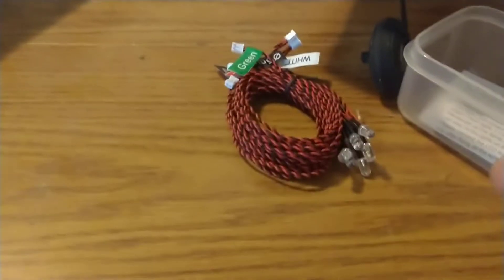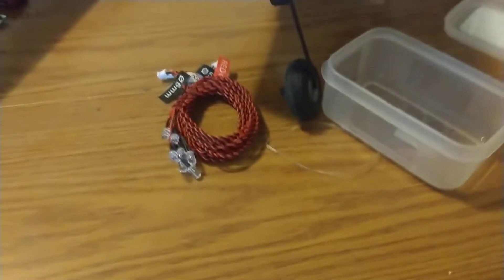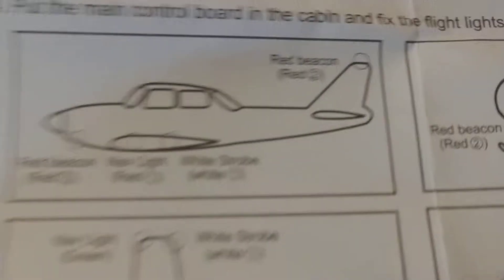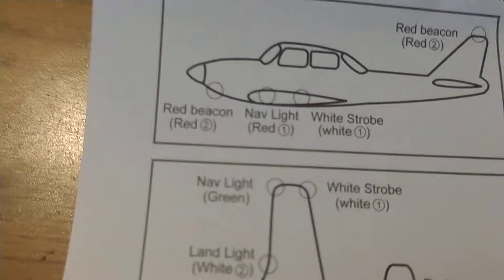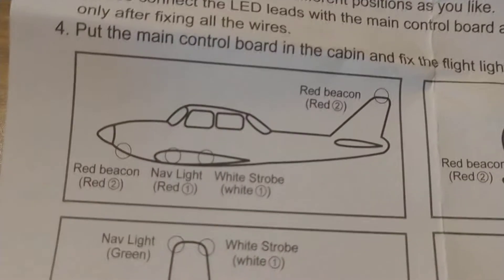You also get all your wire, coiled together, and basic instructions. The instructions tell you the basic placement of lights for an airplane — your red beacons are usually on the tail, and there's usually a red beacon either on the front lower section or under the fuselage depending on the aircraft. A lot of aircraft have them on the fuselage, like the T-28.